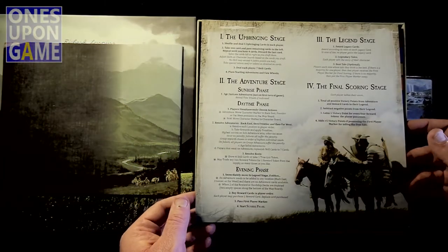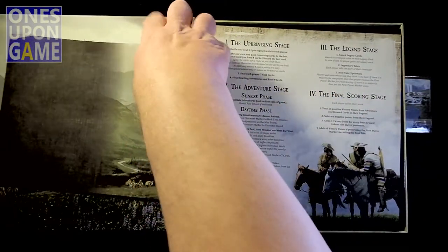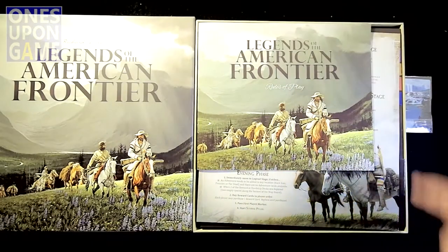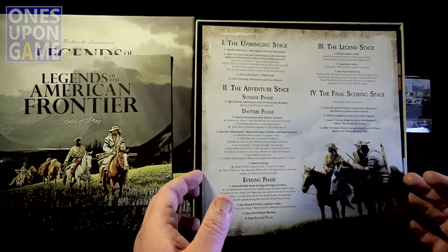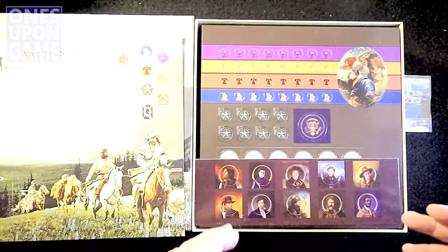Here's your player reference. One of the things they did that's awesome here — I will mention this because they deserve praise for it — this book is not oversized with a bunch of flippiness. It's a small, manageable book. The reference card is a little larger, but that's fine. A rule book needs to be a normal-sized rule book, not a box-sized rule book.